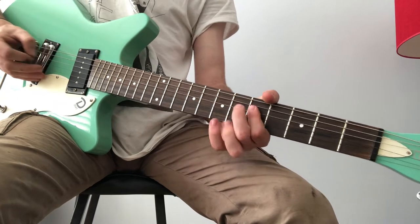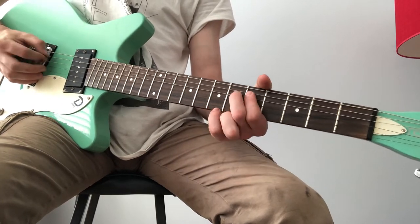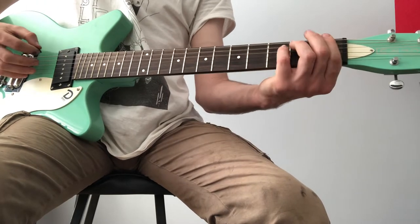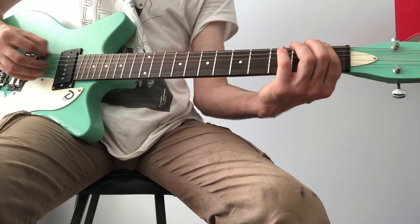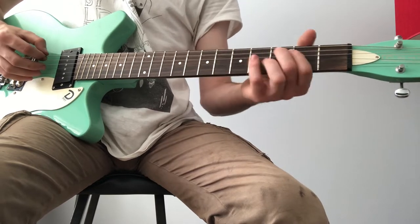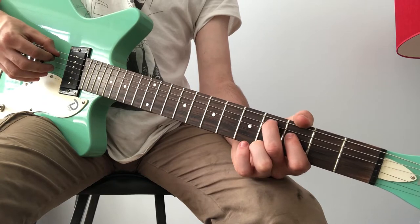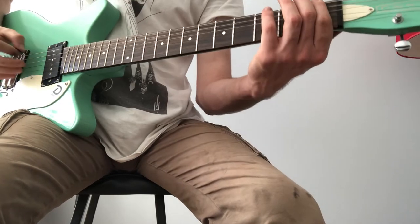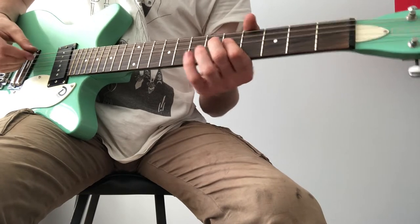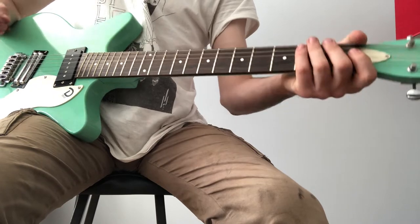You want to hit that, and then just go down 1 fret to that G. So you do that once, and you repeat it. But this time you hit this C sharp note here on the 4th fret A string. Like that.